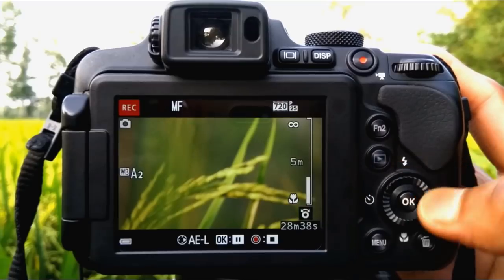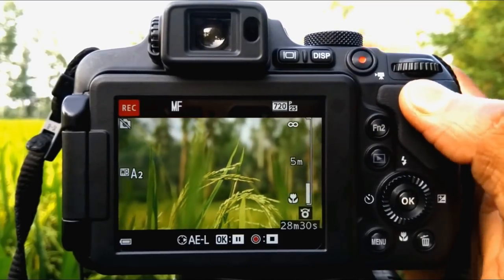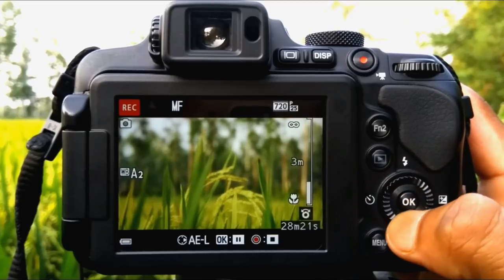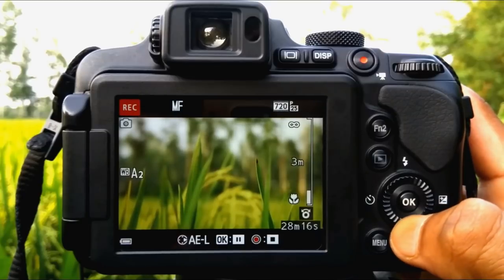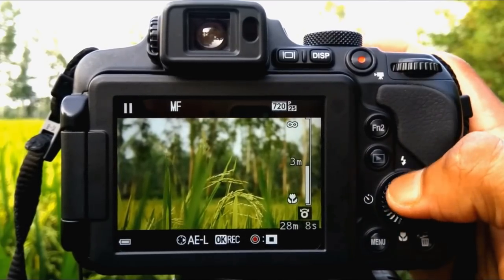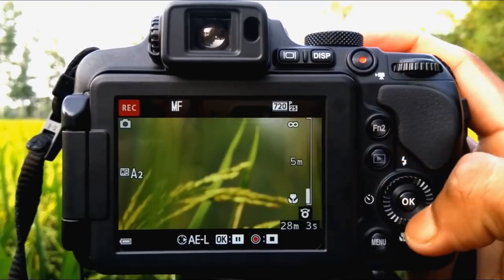You can easily change your focus — near to far, far to near. I think manual focus is best for video shooting because you can easily change your focus and get a nice blur background.